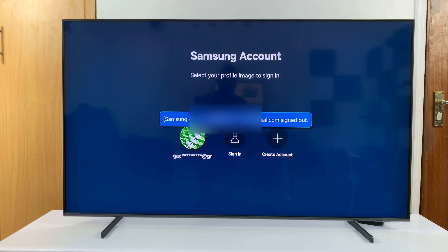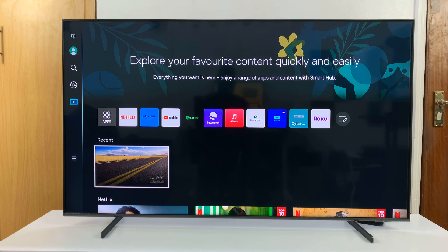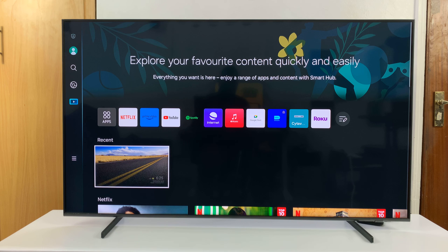Select sign out and then confirm you want to sign out. That's going to sign you out of your Samsung account. As you can see, we are signed out but the account is still there. Now on the home screen, you can see that I'm signed out, but the account has not been removed from the TV.